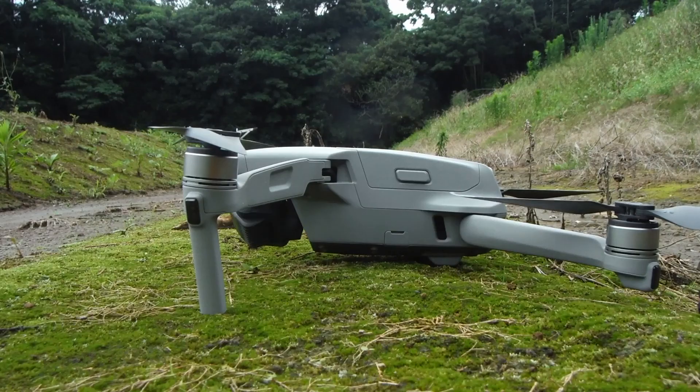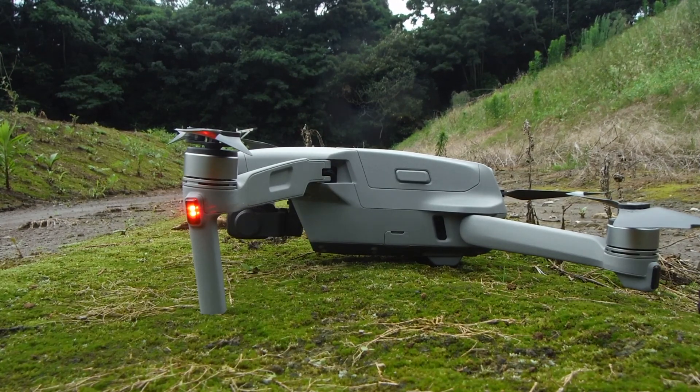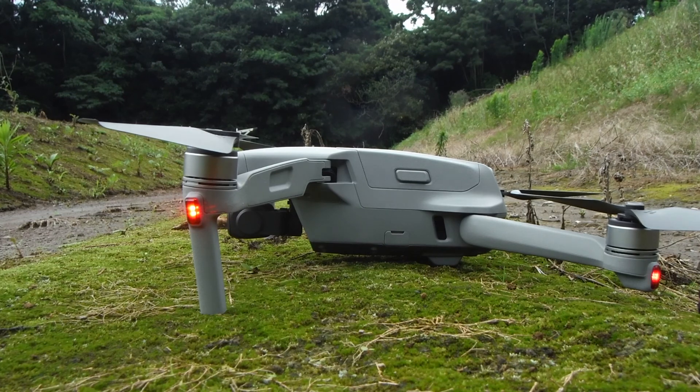Hey everybody, this is Mark. I'm showing you the DJI Mavic Air 2 without landing gear extensions and with landing gear extensions, and how it looks on the ground.